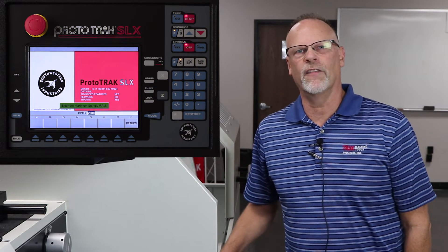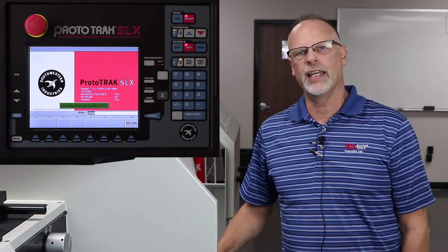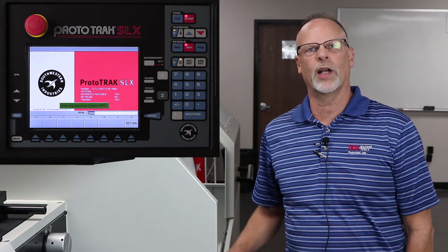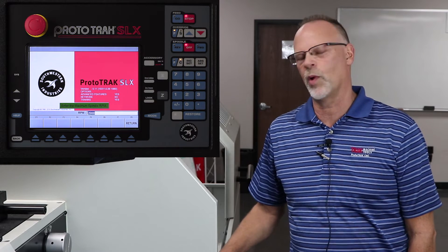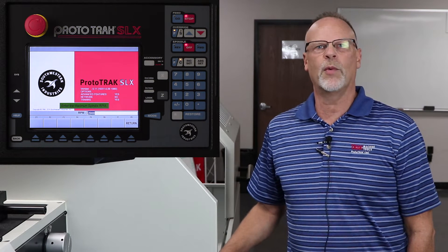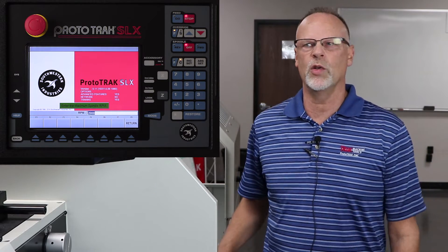Hey everybody, Tracking Pat once again in the final segment for the SLX Lathe Control on doing ID work. The last thing we're gonna do is take that previous part that we bored out to 3.4 inches, then put a groove for thread relief at one inch inside of it to one and a quarter. Now we're gonna thread that. We've got 20 threads per inch on the threading tool we're gonna use.